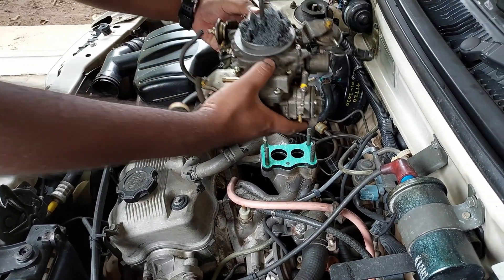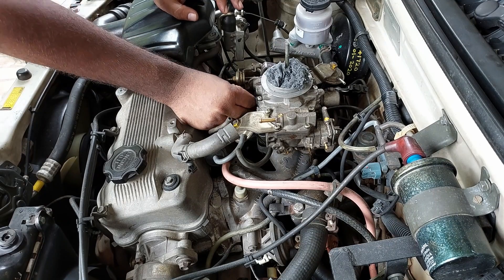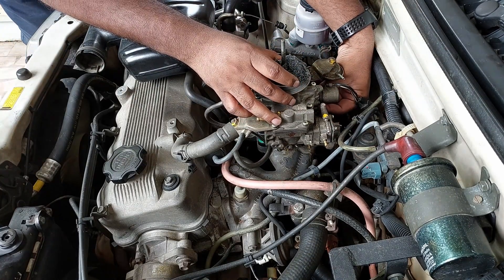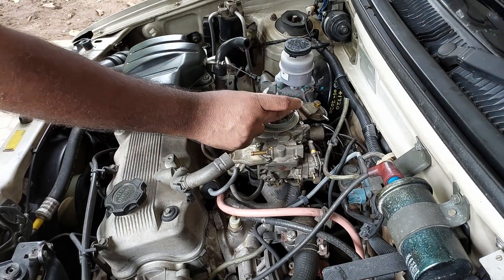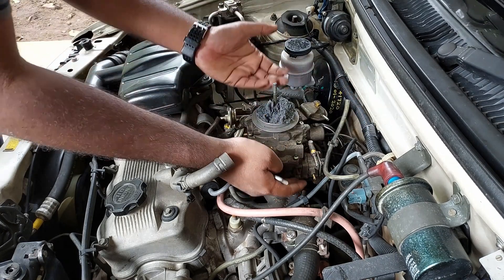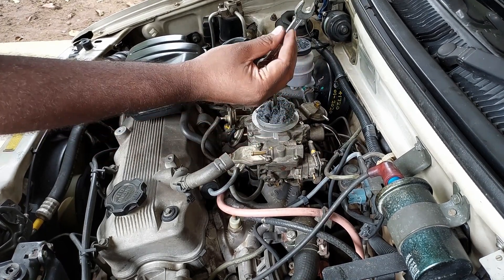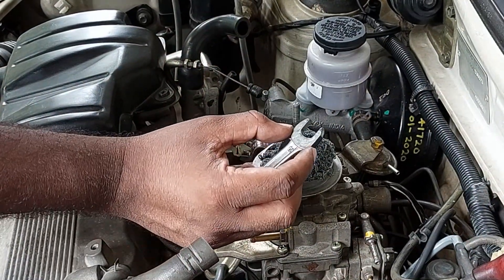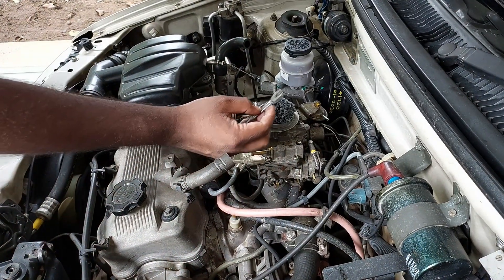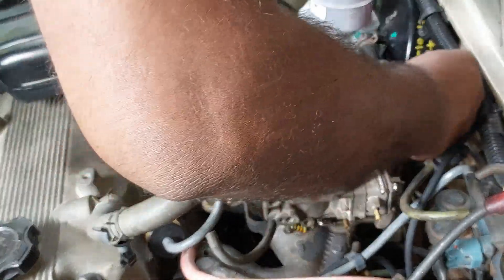Now we have to work here. We need to check the nut — it will be lifted. Now we need to fit the carburetor. We should check all the parts, slip this curve, and lift it up, making it hand tight first. We are going to use a 12mm spanner, tighten a little bit, and tighten in a cross pattern.